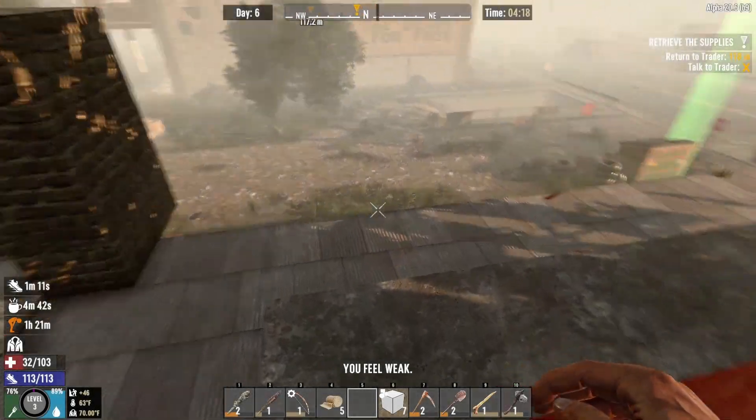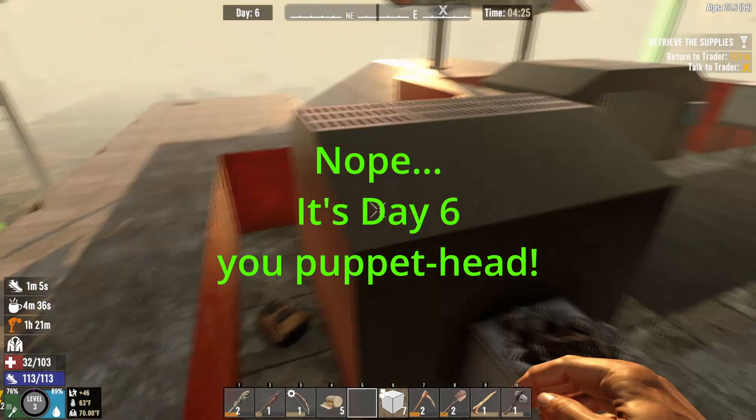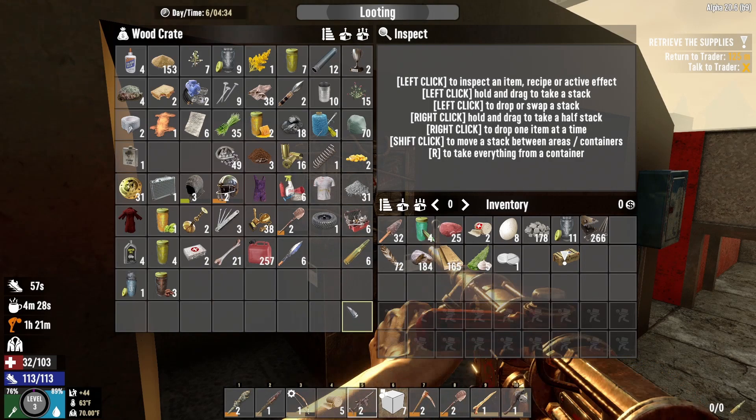Hi guys, welcome back to Uncut Challenge number six, day number seven. I wouldn't go so far as to say that last night's horde was effortless — it definitely required some effort — but we managed somehow.